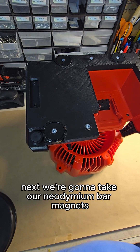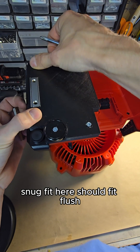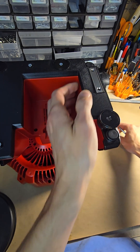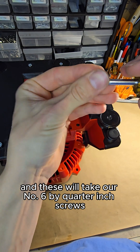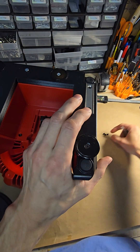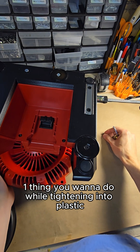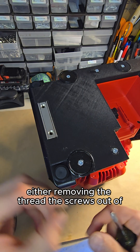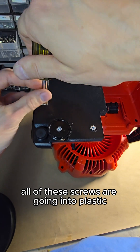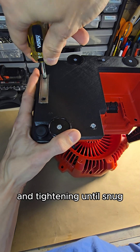Next, we're going to take our neodymium bar magnets and they will be a snug fit here — should fit flush. And a snug fit here as well. These will take our number six by quarter-inch screws. The number one thing you want to do while tightening into plastic — whether removing the original threads from the jobsite fan or screwing back into all of these new holes — is remember all screws are going into plastic. That's why I recommend only using hand tools.